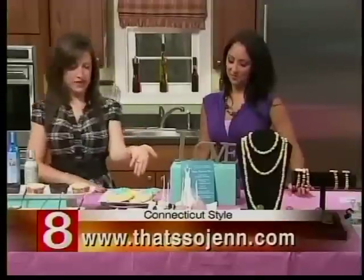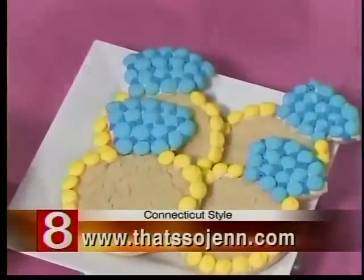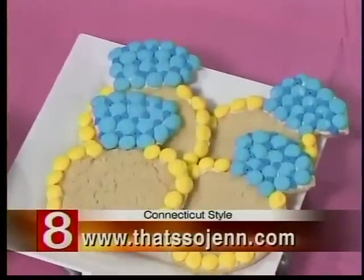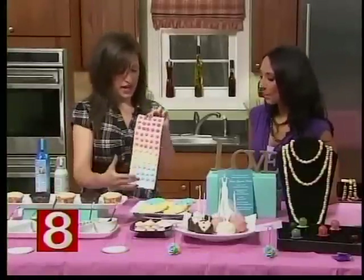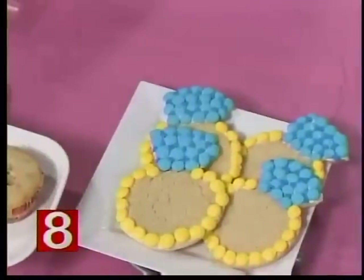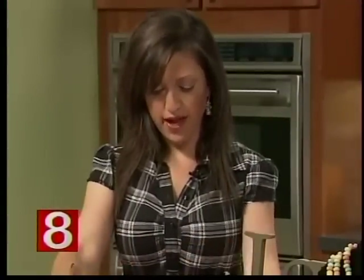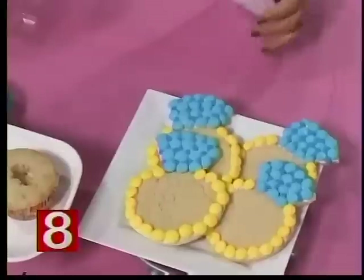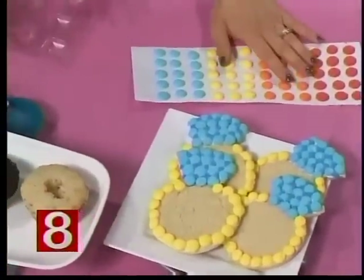Over here are diamond ring cookies to represent the engagement ring. They are a sugar cookie with sugar cookie dough, and I used button candies to decorate them. In the past I've also used the candy as a table runner — you put it together on a poster board, which is a fun and colorful idea, and also interactive if people want to eat them.